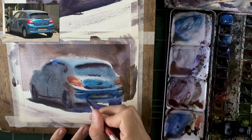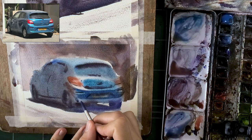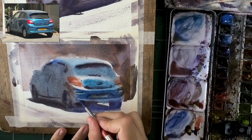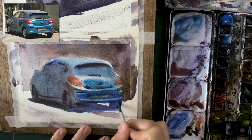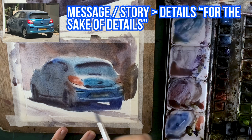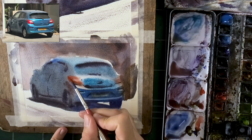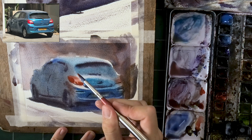Look at how clear, sharp, and crisp it makes the back of the car. Even though the values aren't totally loyal to the reference — the left side of the car should be much darker — remember: you're the artist, you make the decisions. To me, the left side isn't as dark, very muted with barely any details, and look at how much this pushes attention to the back. Sometimes it's better to have a clear message than to cram in more and more details.